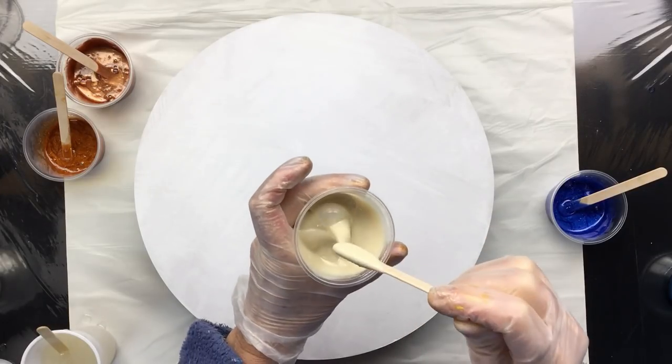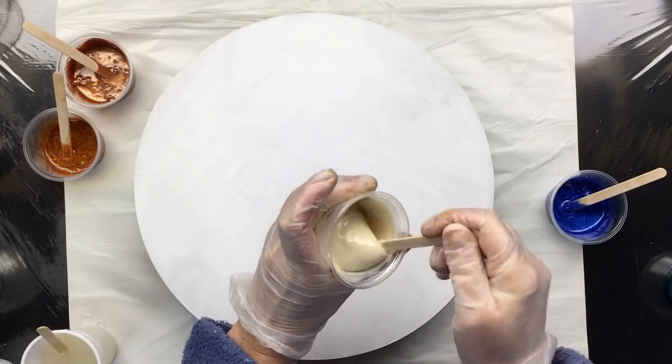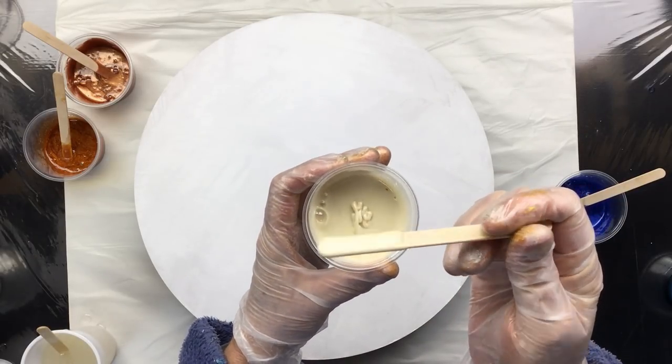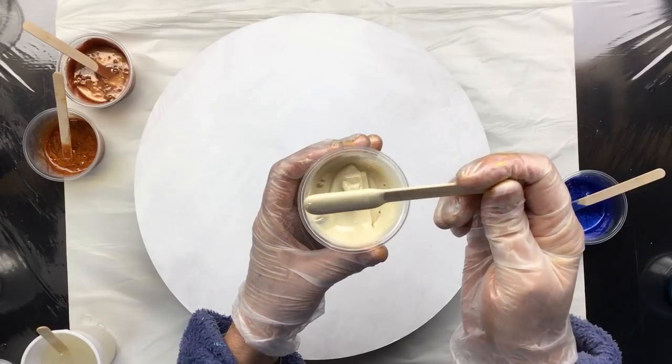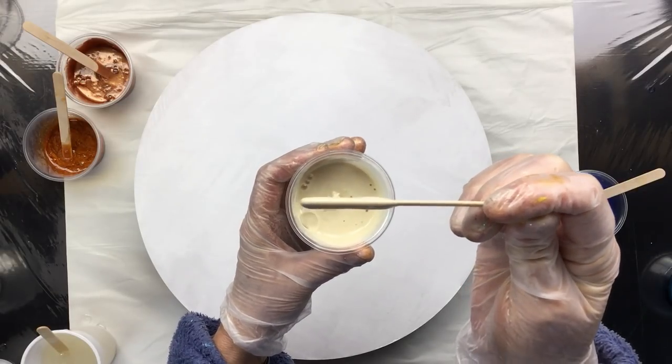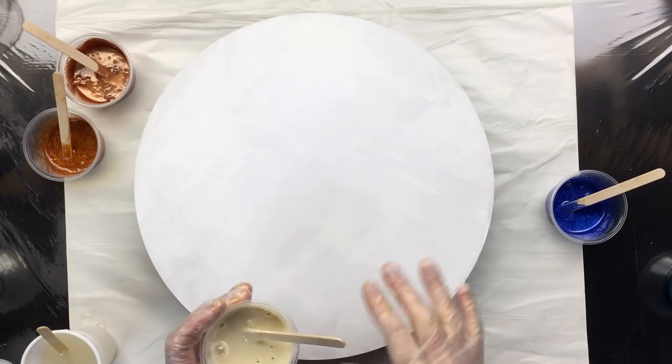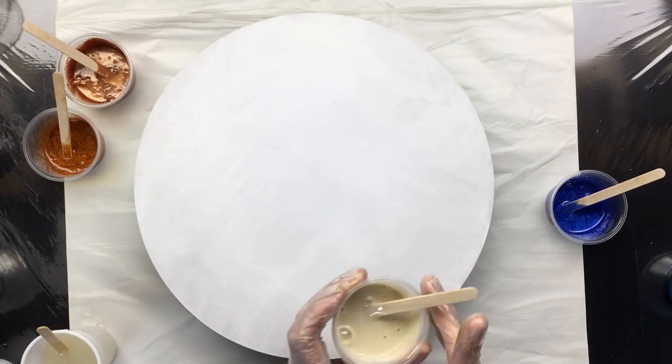Here I have an opaque color — this is what acrylic paint does in resin, it makes it really opaque. You can't see through that, but I'm going to use this as a sort of a base layer and then add a little bit to it.